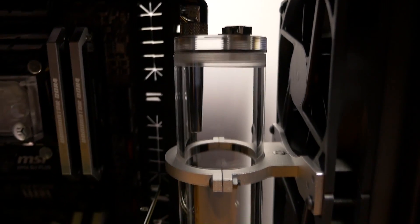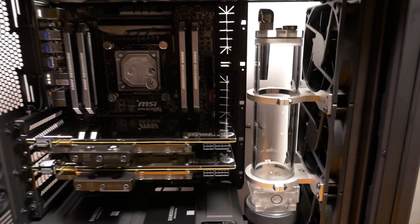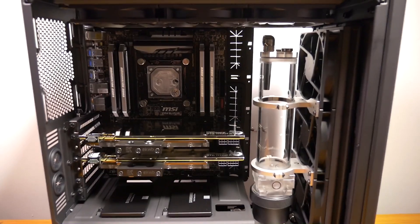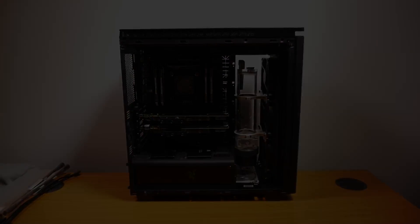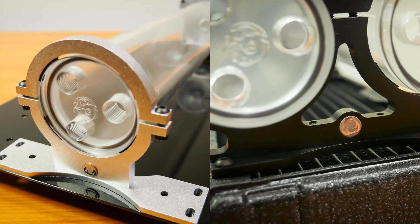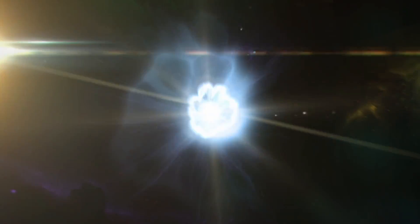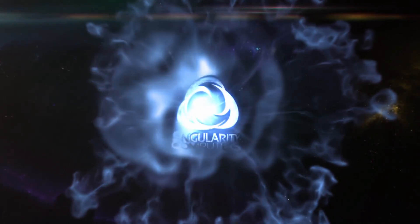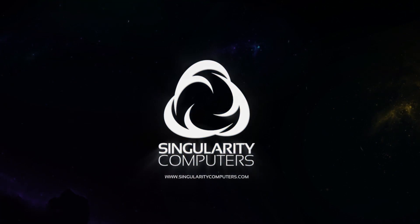That sums up this video. In the next part of the build log, I'm going to build the water cooling loop, fill it, and bring the system close to completion. Remember, if you enjoy what we do, none of this would be possible without our patrons. Thanks for watching — we'll see you next time.